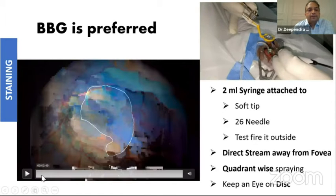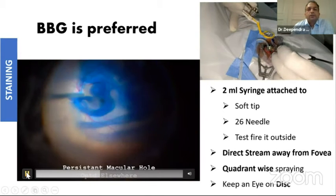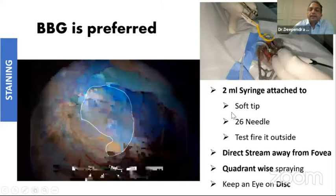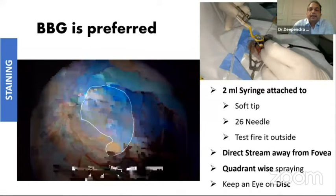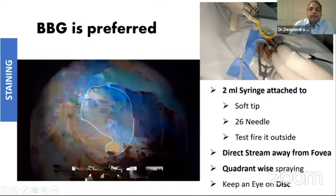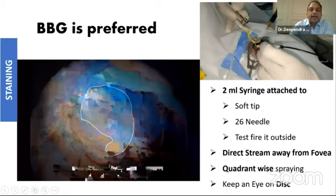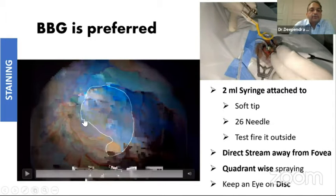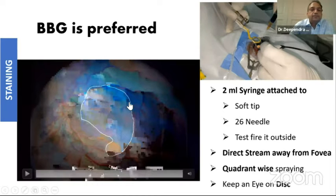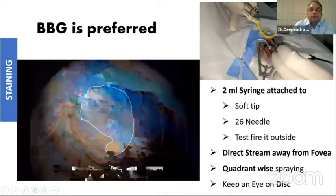The technique most of us prefer is to use a 2 ml syringe attached either to a soft tip or a 26 gauge needle. The most important thing I'd like to share with fellows is to always test fire it outside before firing it in. What we try to do for staining is quadrant-wise spraying of dye on the macula. As you can see at the end of this video, this is a case of V-surgery for a persistent macular hole, and you can see the area which has been peeled and the area which has not been peeled.